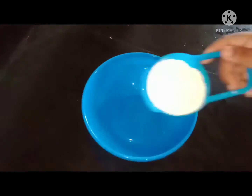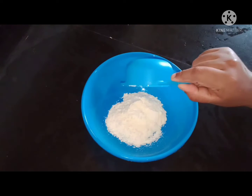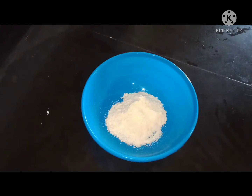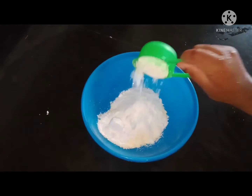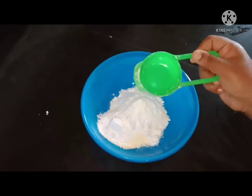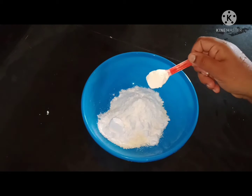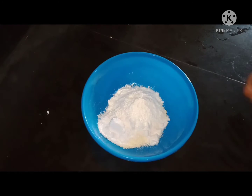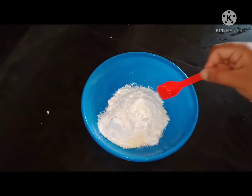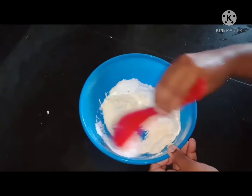I put a bowl. In the bowl, we are going to take 1 cup of palm. Then add 1 teaspoon of corn flour. If it's not thick enough, you need to put baking soda.